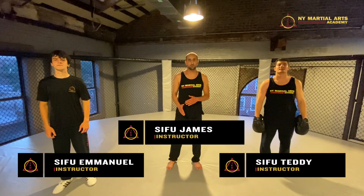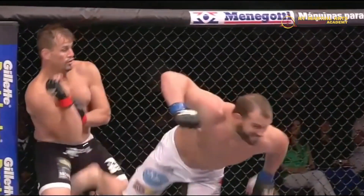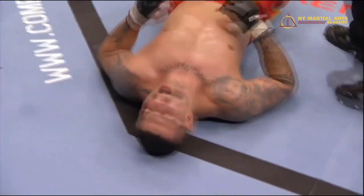Today we're going to talk about the front kick to the groin — front leg first, then rear leg. There are many examples of this happening in MMA and kickboxing by accident, where guys end up taking a minute or two. Imagine this happened in a self-defense situation.